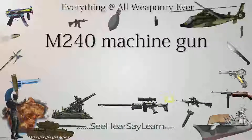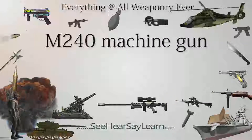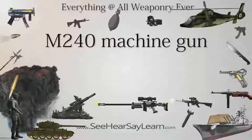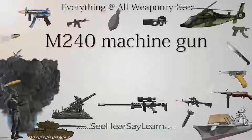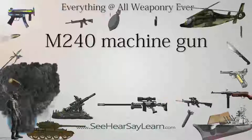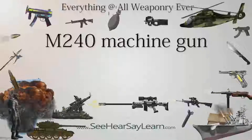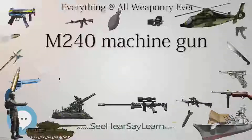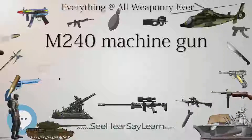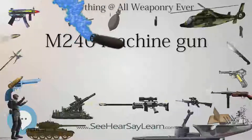The M240, officially the machine gun, 7.62mm, M240, is the U.S. military designation for the FN MAG (French: Mitrailleuse d'Appui Général; English: General Purpose Machine Gun), a family of belt-fed, gas-operated medium machine guns that chamber the 7.62×51mm NATO cartridge.